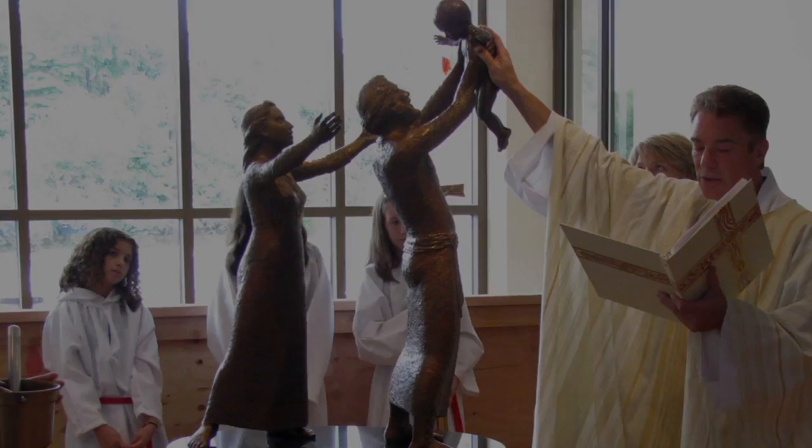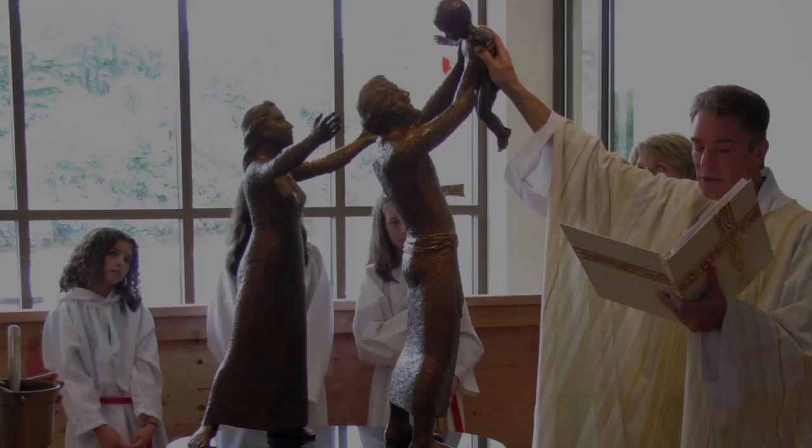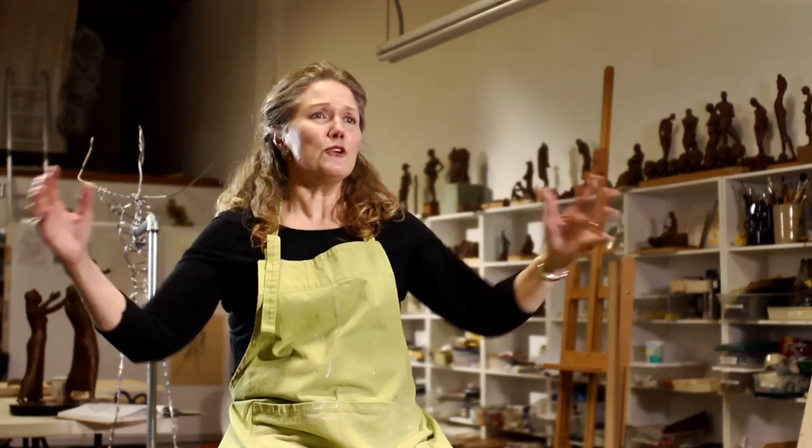When this half-life-size sculpture was installed in this church, there was a man that came up and said, 'I get it. That's what we all do — we lift up our kids and our wives come and say, don't drop him.' And I said, 'You got it.'